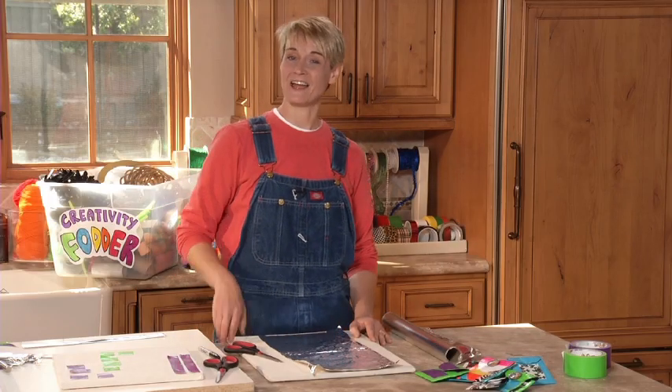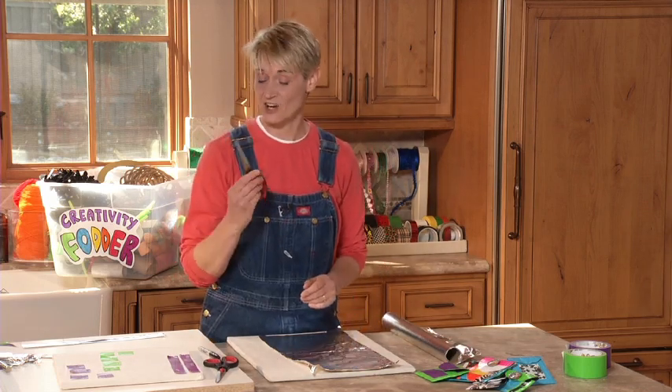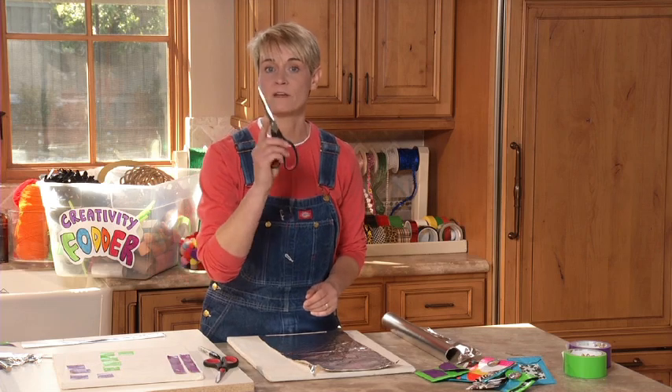Hi, I'm Sophie and I've got a quick tip from Sophie's World for you. Are you making lots of fun things with duct tape but finding that your scissors are getting all gunky? Well I have a quick fix for you.